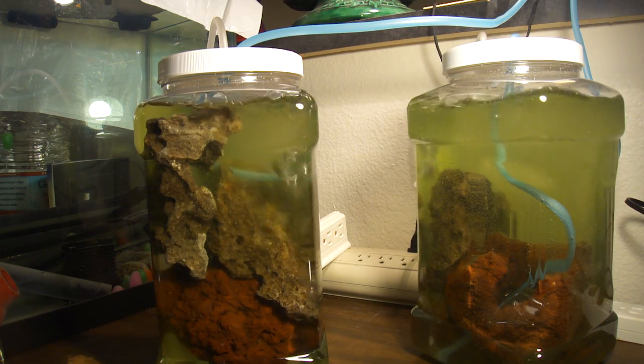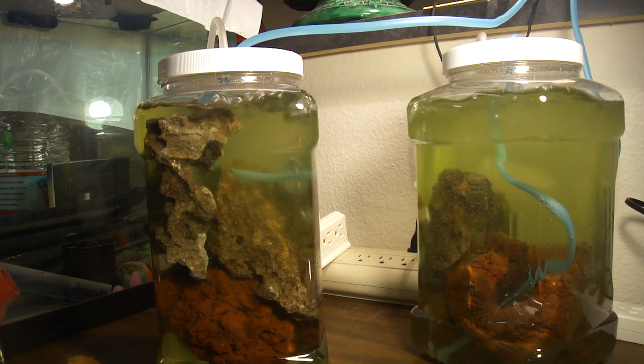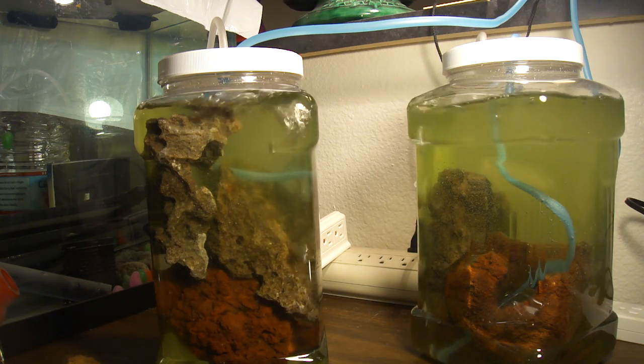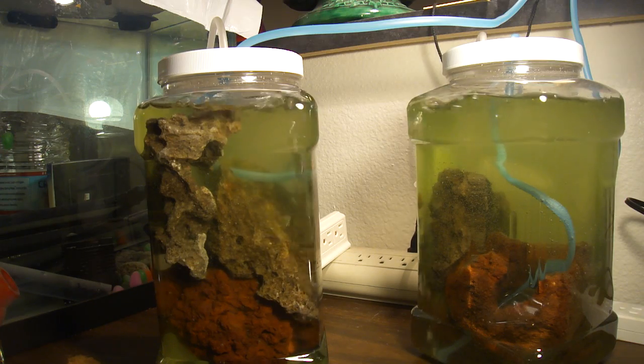It may not work because they're not really an organism that grows on surfaces, but it's an experiment and we'll see what happens.